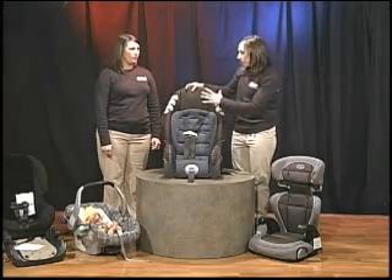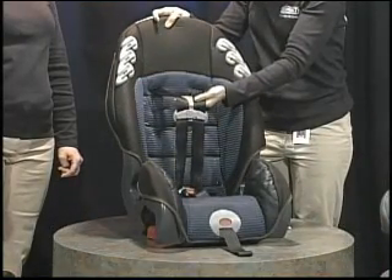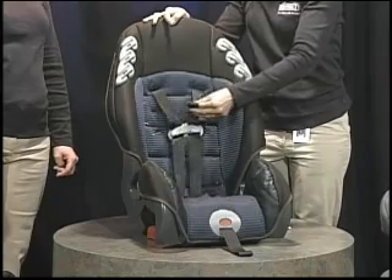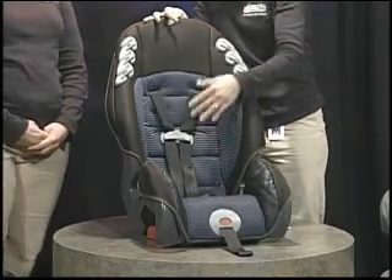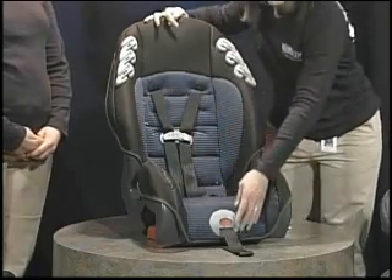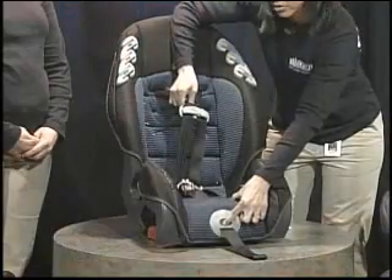With the combination seat being forward facing, it has a harness strap system. As already pointed out, when making sure the harness is snug, you want the harness clip at armpit level. On some of these seats, to adjust the straps, you simply pull to tighten, push a button and pull out to loosen.